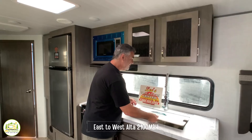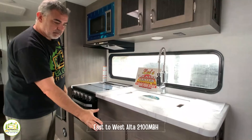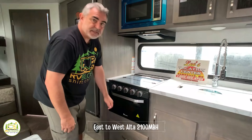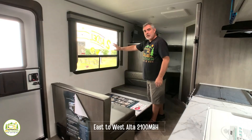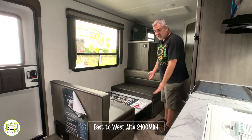Starting on the right-hand side of the kitchen there's a very large deep single bowl sink with a fancy faucet and separate sprayer, very nice cabinetry above, and storage below with drawer space. To the left is a nice three-burner range with an oven and a drawer below for pots and pans storage. Up top there's a microwave oven and a really nice-size refrigerator with a separate freezer. Across from the kitchen is the dinette with a very large window over top — it seats four people, converts into a bed, and has additional storage under each booth seat.